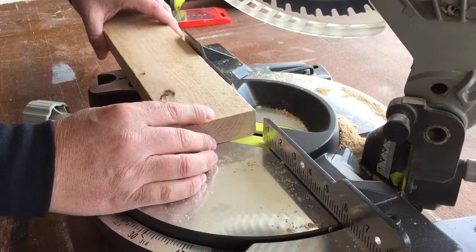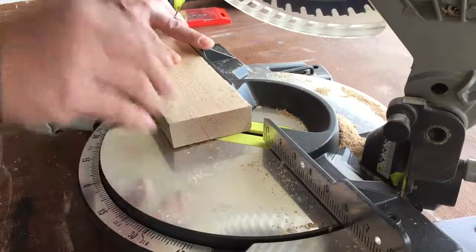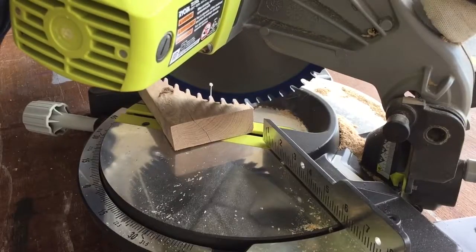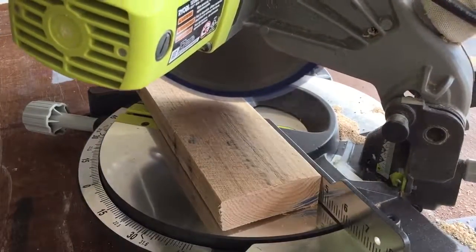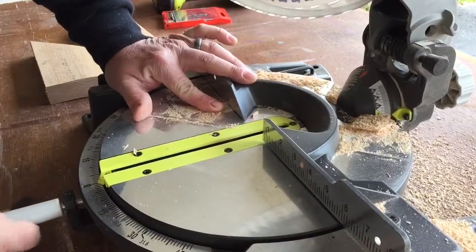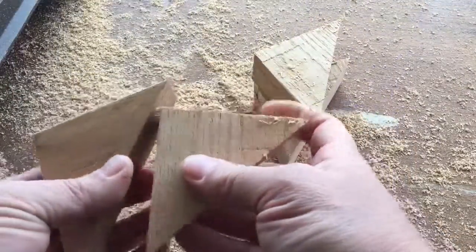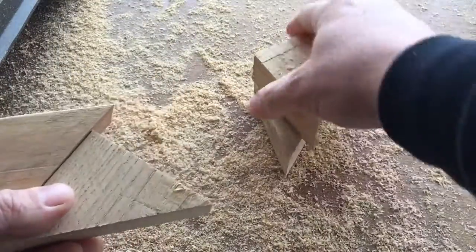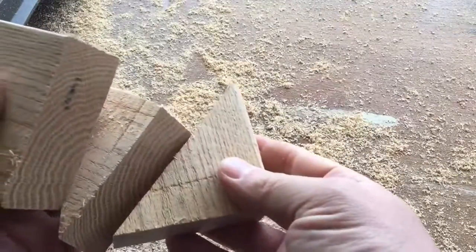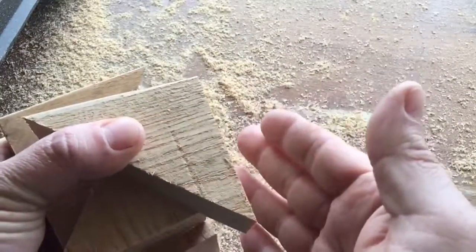So I want to turn my saw to a 45-degree angle and I just want to make a little cut here. Now each one of these guys will go in a corner, and since these are square, they'll help square the corners up.